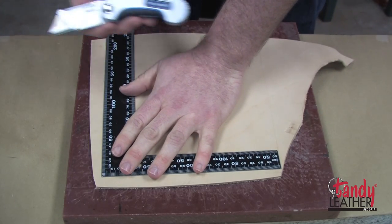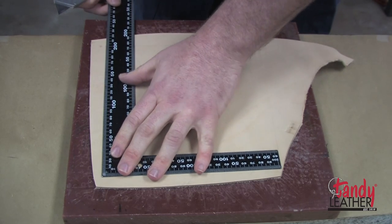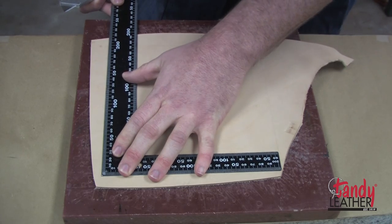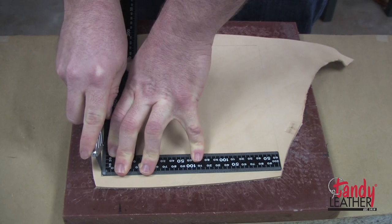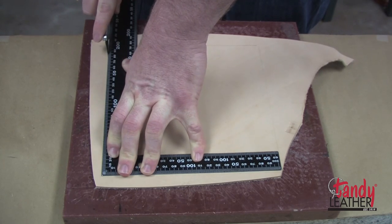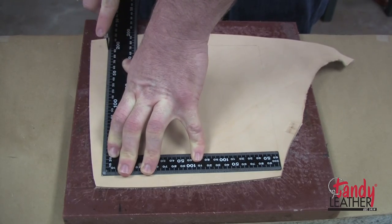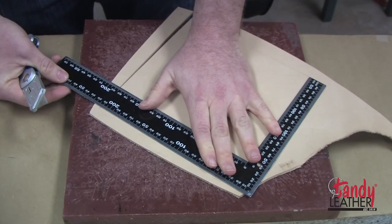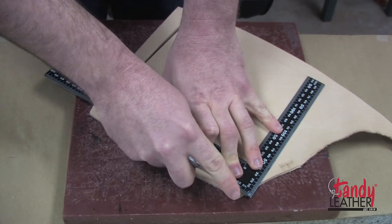For this I'm just going to use a standard utility knife, and I'm going to square that up. It's good to have a metal edge ruler so that you can have a cutting line. So we're going to cut along that line. When you do this, put some downward pressure on that metal ruler — they have a tendency to slip. You want to stay on that line while cutting, but also make sure you keep your fingers clear so you don't end up with any gnarly scars.